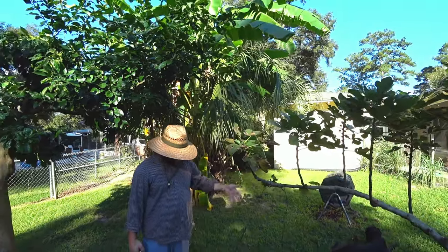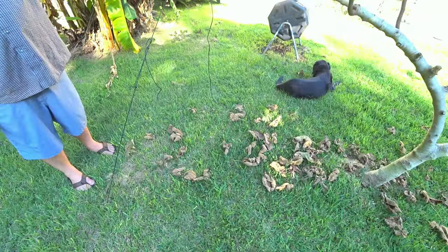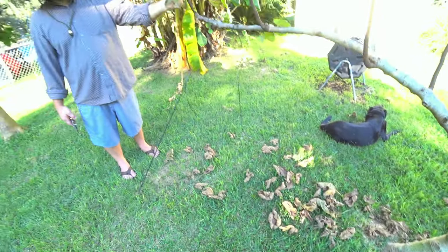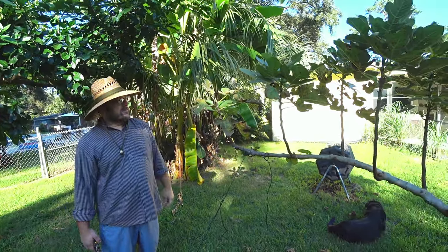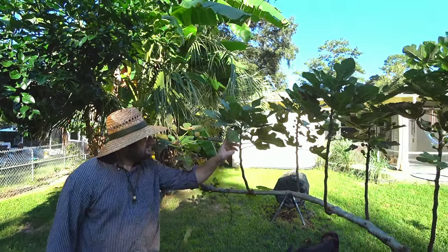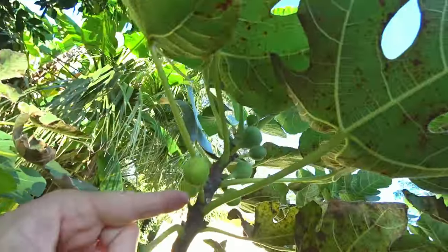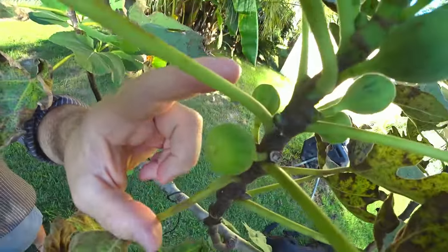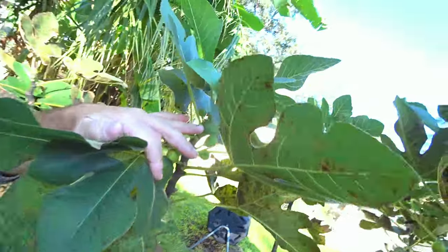One thing that helps would be picking up the old leaves, but really there's so much fungus and fungal spores on these leaves that it's hard to imagine that helping much. And if you look, some of the little figs are actually getting the rust — look at that one right there.